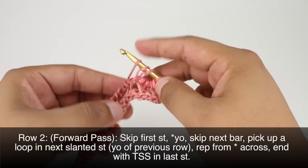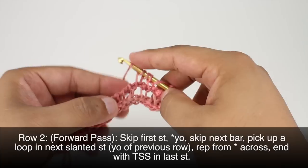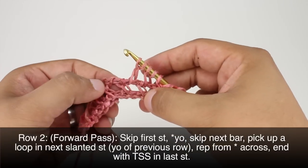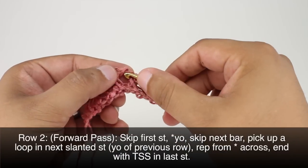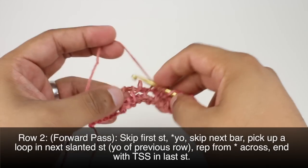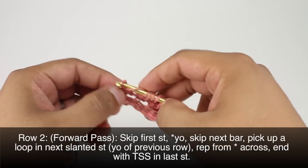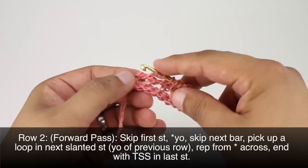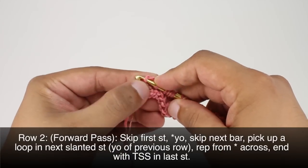We're going to repeat this sequence all the way across until the end of this pass, making sure to pick up that slanted stitch where the gap is. Don't forget the yarn over. To finish up this pass we're going to do a Tunisian simple stitch into the last stitch in our row.